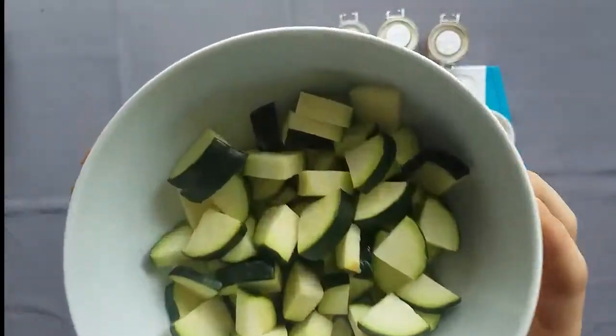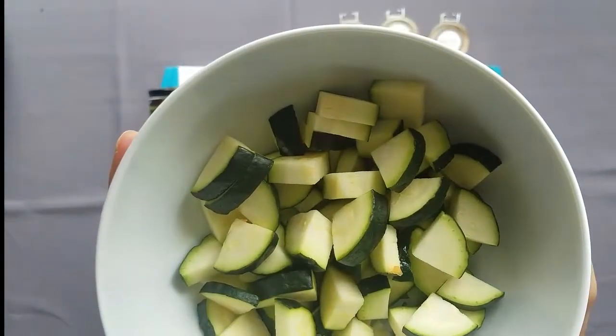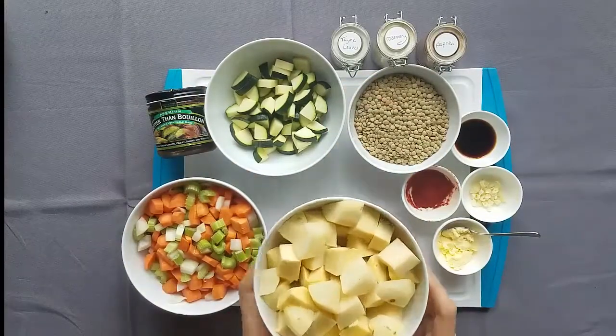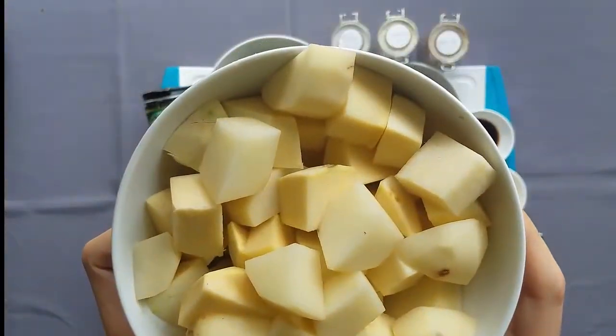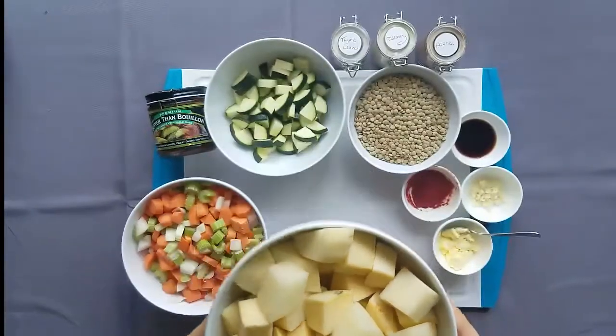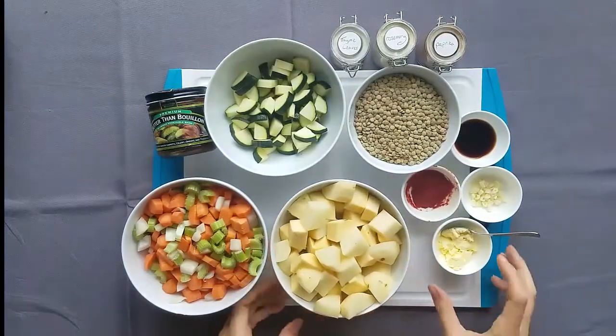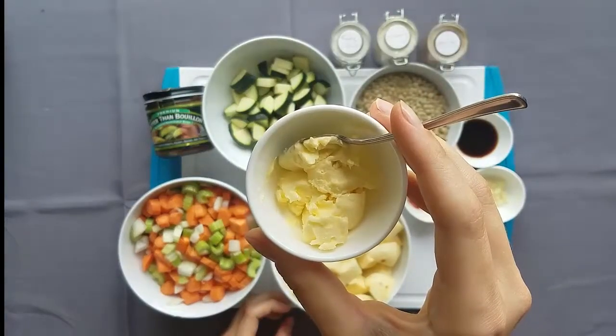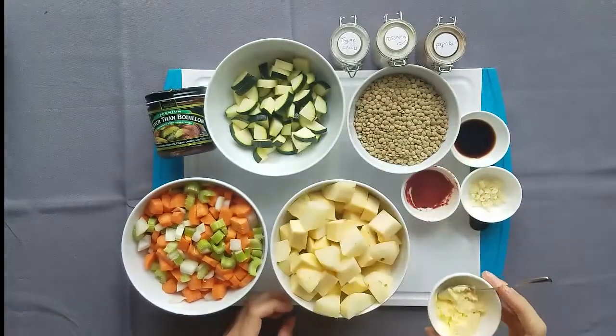Next, I'm going to add just one chopped zucchini. If you don't like zucchini, you can also substitute this with frozen peas. Here is chopped potatoes — three small russet potatoes and one half of a rutabaga. I also have about a tablespoon of vegan butter. Use any vegan butter or margarine you like.